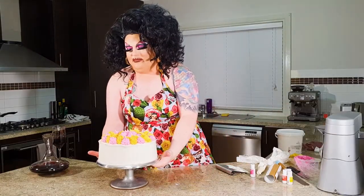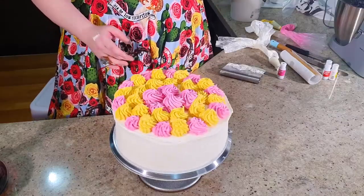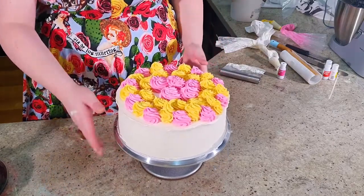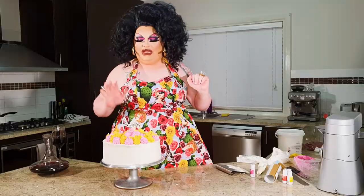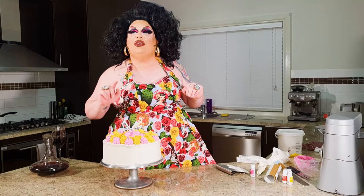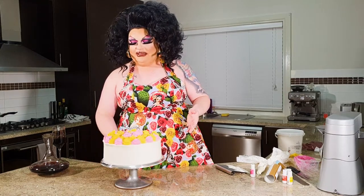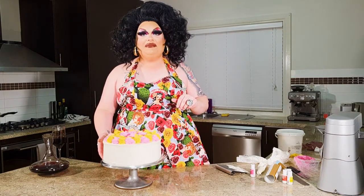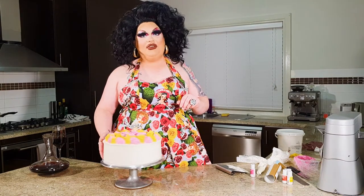And there we are — one buttercream-iced cake! When you're all out of social isolation you're all welcome to come and have a slice; I'll bake a fresh one for you. But that is how to do a basic icing job on a cake and make it look pretty on a budget. Until next time, stay safe and don't go crazy in isolation — see you then!